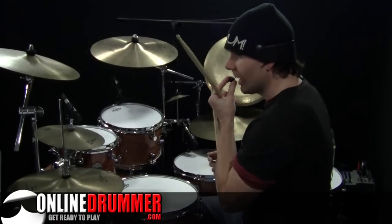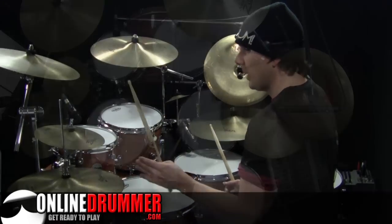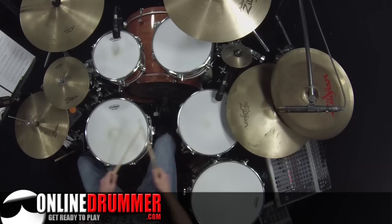At measure 122, we kick in with the snare drum on count 3, so your left stick is going to be moving back and forth: 1 and 2 and 3 and 4 and, 1 and 2 and 3 and 4 and. And up to speed.